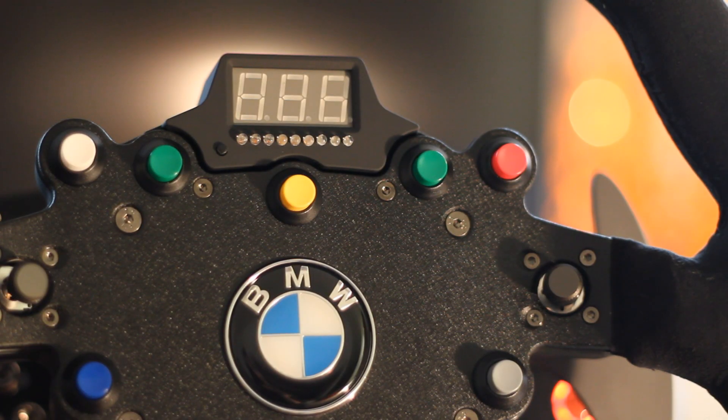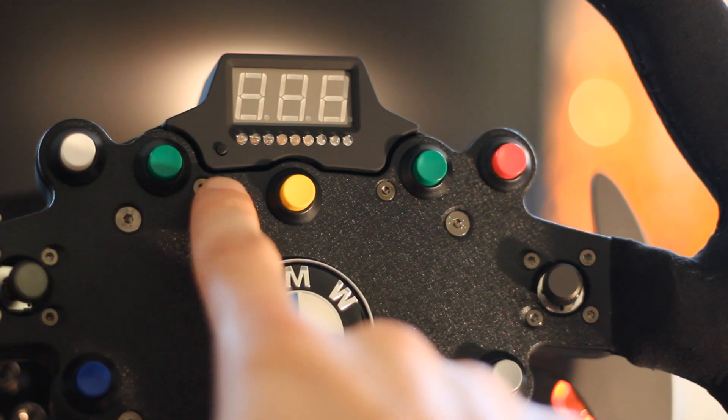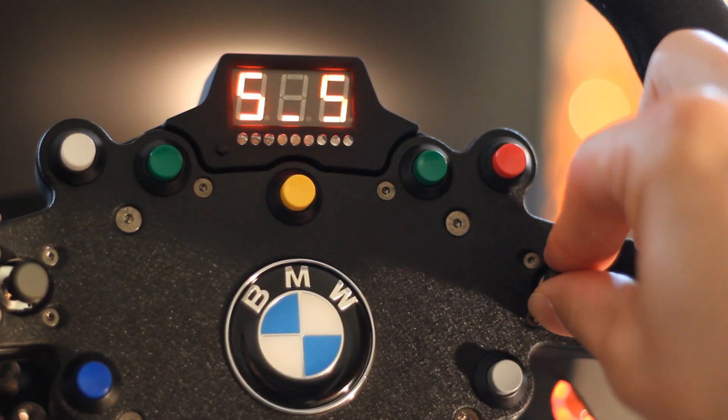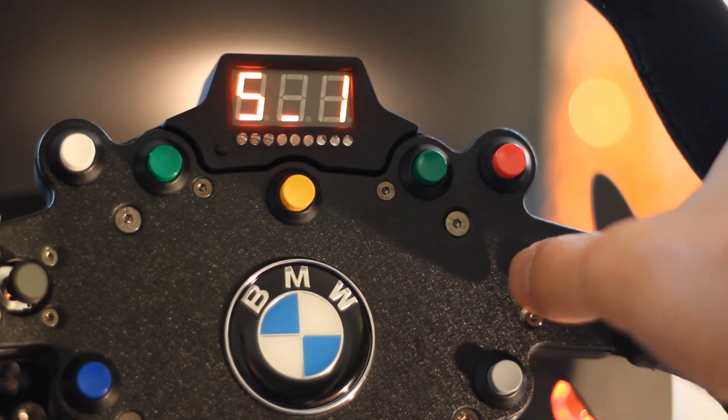Both of the wheels also have LCD screens with a little tuning button that allows you to have full control over all of the internal settings. You can have up to five presets, which could be one for each game if you so chose.